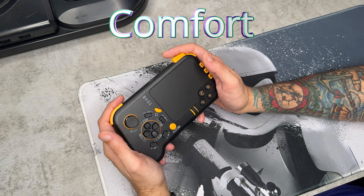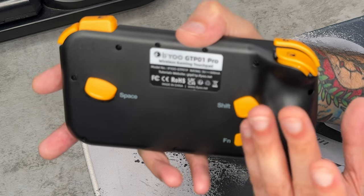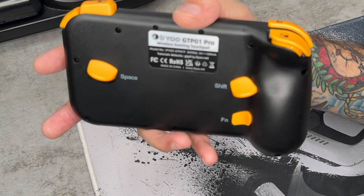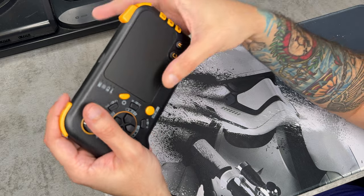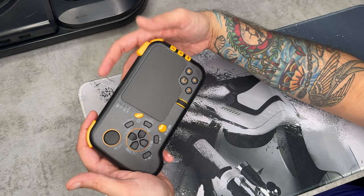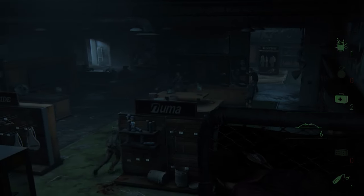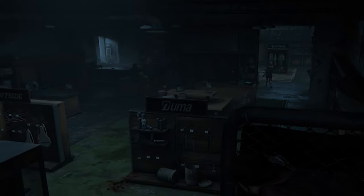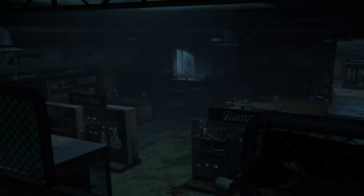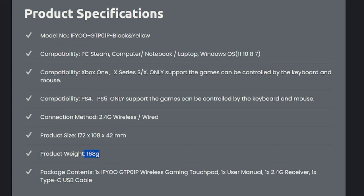Ergonomically, this thing is very comfortable to hold. I wasn't sure at first, but as soon as you pick it up it feels great. You only have one ergonomic palm grip on the left side, so it's not symmetrical, but it still feels fantastic — it all comes together nicely. I'm giving ergonomics an 8 out of 10. The only reason I don't go higher is this is the first controller of its kind I've tested, so there's likely room for improvement. Measurements: 172 by 108 by 42 millimeters, and it weighs 168 grams.